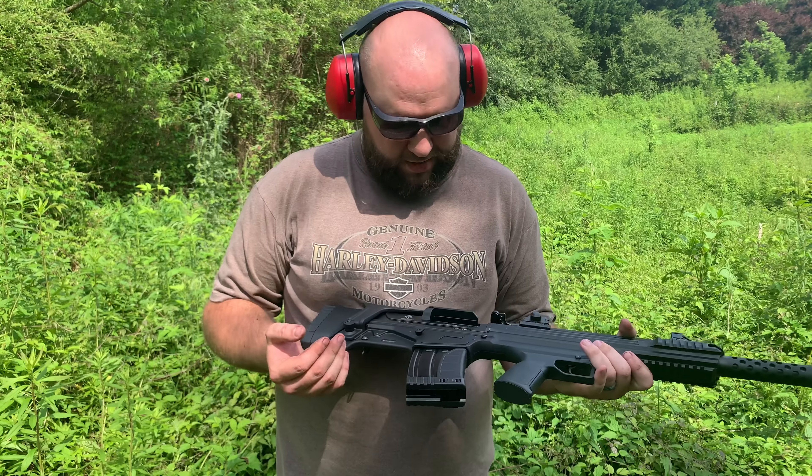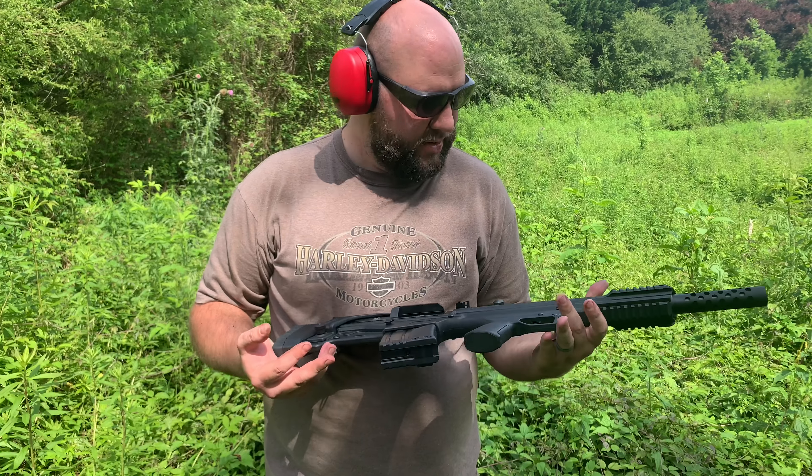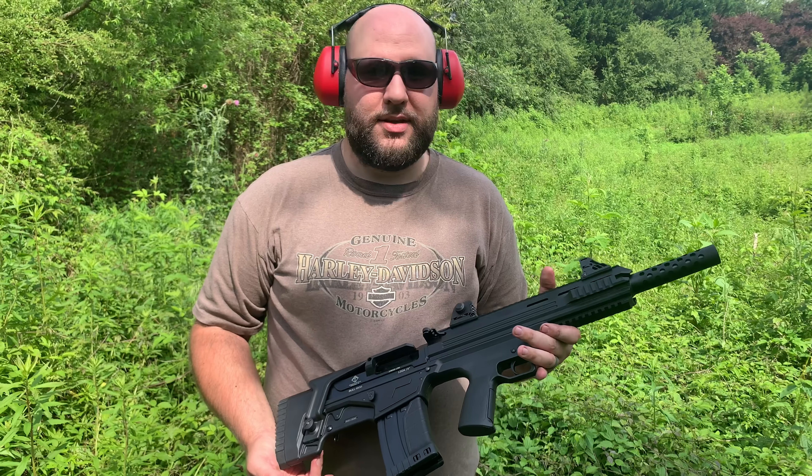So the 10-round mag worked well, and so does the original. So now we can clean it and tear it apart.